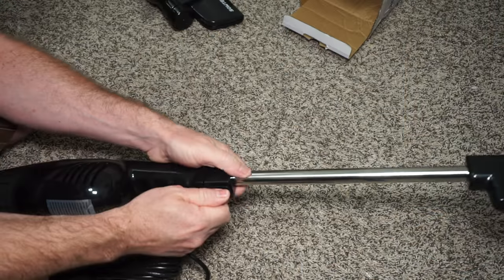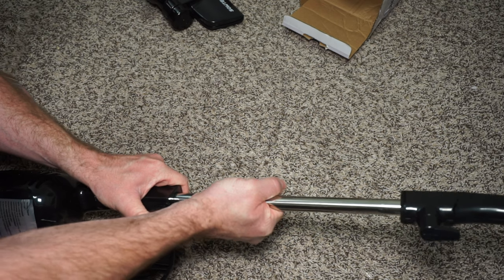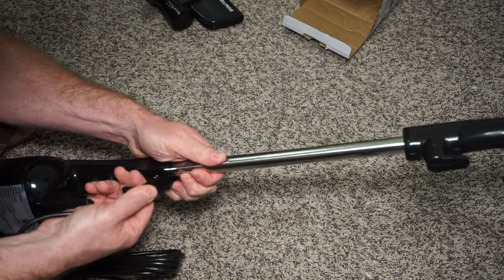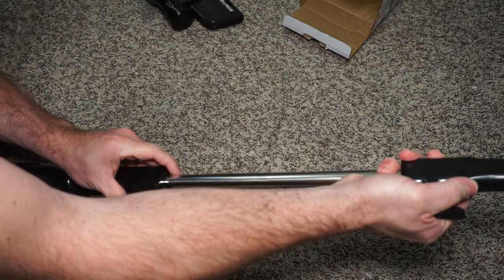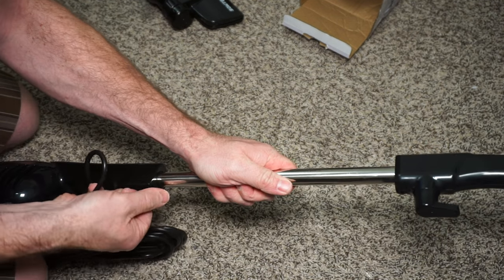There are a couple of things I think could be improved on this vacuum cleaner. For one, the cord is a bit short — I wish it was a little bit longer. The other thing I don't really like is attaching the pole to the handheld vacuum cleaner to make it upright; it's fairly difficult.